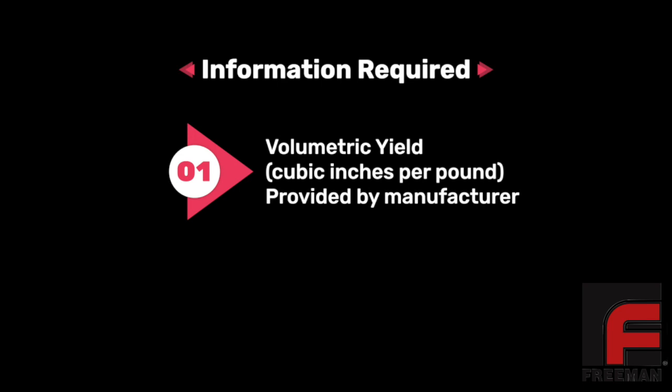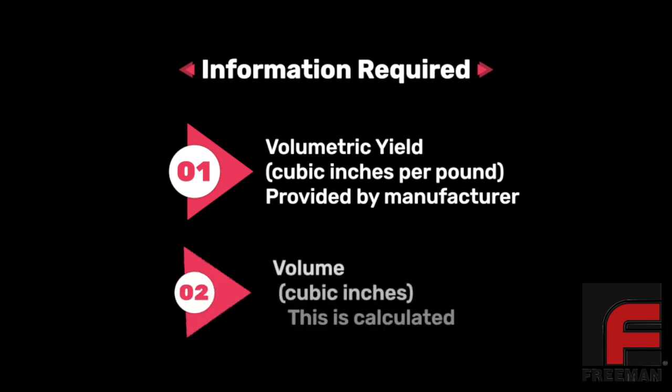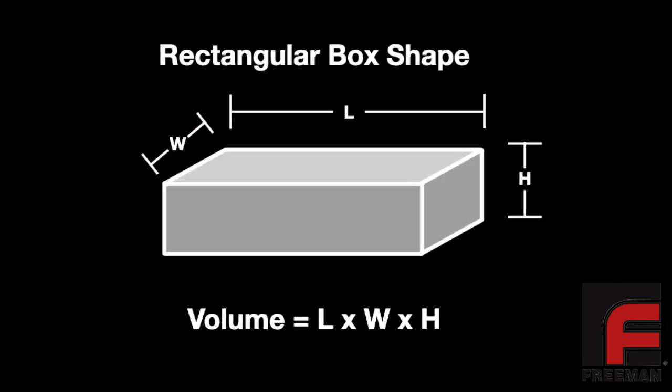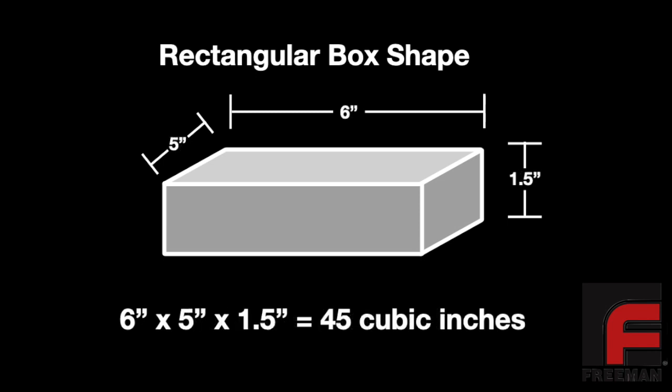First, we need to know the volumetric yield of the material we'll be using. This number is available on our website and is expressed in cubic inches per pound. Second, we need to know the volume of the mold or casting, measured in cubic inches, which can be obtained using some simple math. For rectangular box shapes, we simply multiply the length by the width by the height. For example, if your mold box is 6 inches by 5 inches by 1.5 inches, the total volume would be 45 cubic inches.